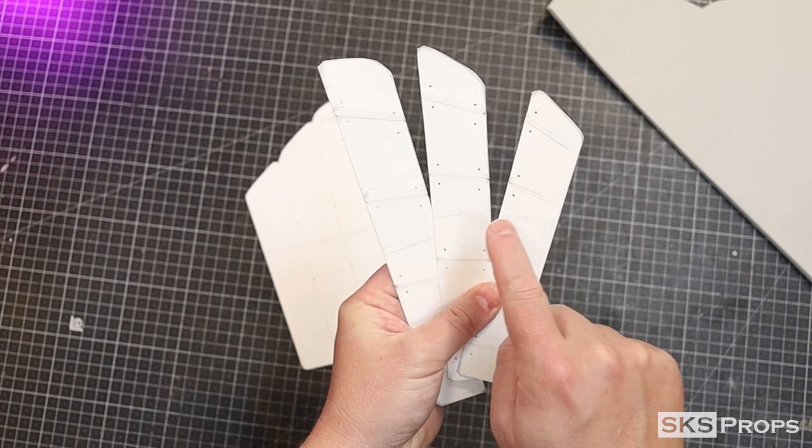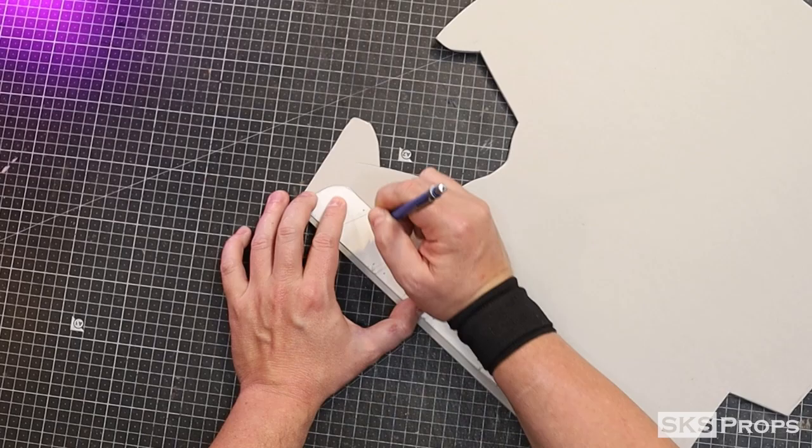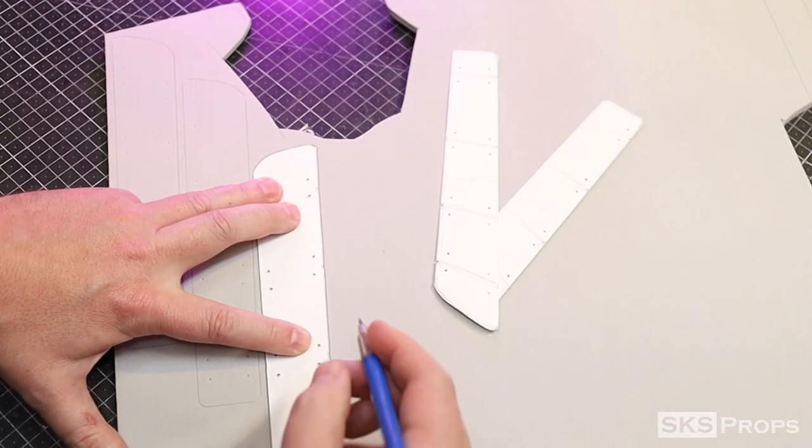I want to show you what it takes to put the Kote and the Sunyate together. Let's go ahead and get started. To start this build, I'm going to begin with the Kote. The template will consist of parts 1 through 6, and all of these will need to be traced and cut out of some 6mm foam two times.